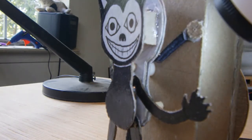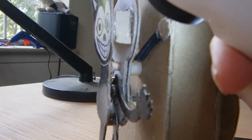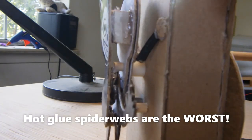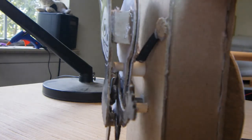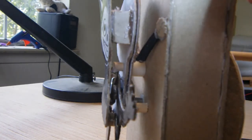I've grown to hate with a passion the little hot glue threads, which are all over the place here if you can see them. They suck. The reason I use hot glue is it's easy and it works well, but it leaves little hot glue spider webs all over everything, and I don't like that.